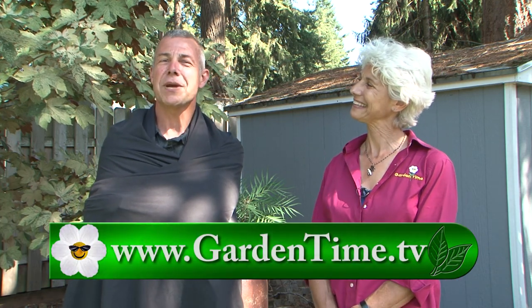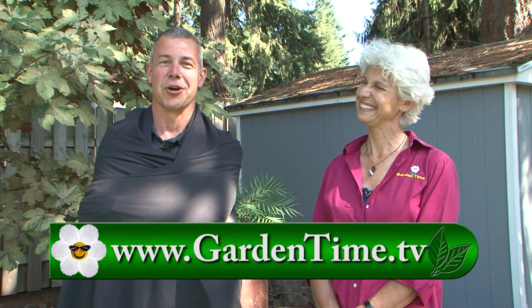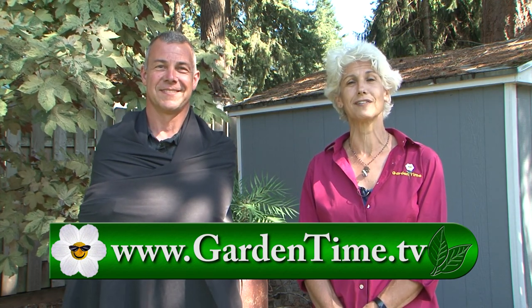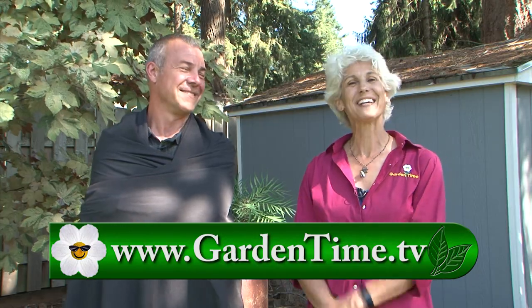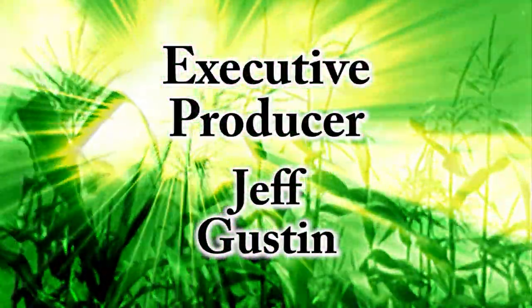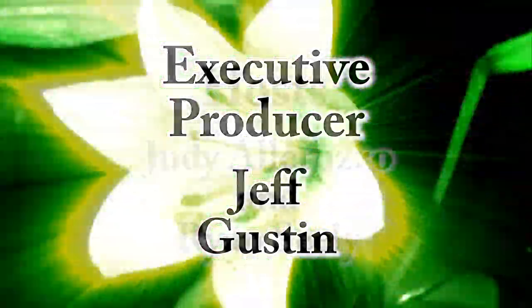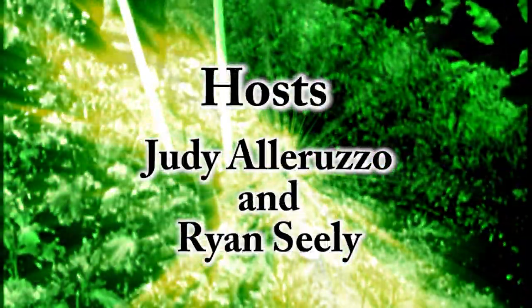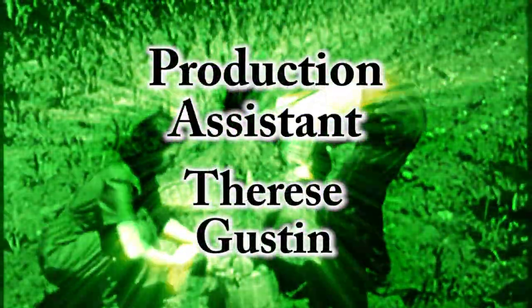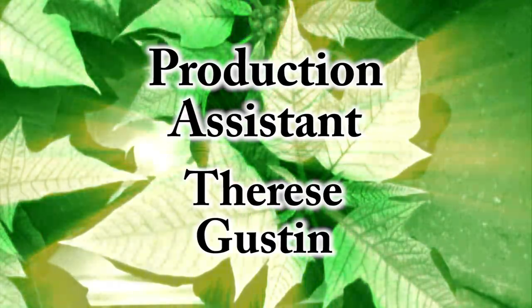Thank you for watching Garden Time. As you're out in your garden this summer, make sure you take a look at those bats and see the good that they're doing for your garden. If you have any questions about today's show or any of our shows, please go to gardentime.tv. Ryan and I thank you for watching, and we'll see you next week here on Garden Time.